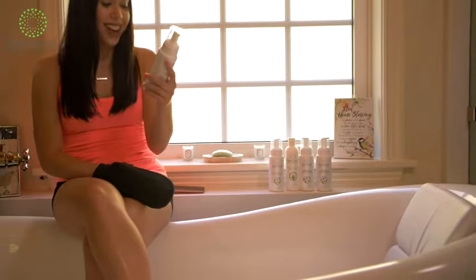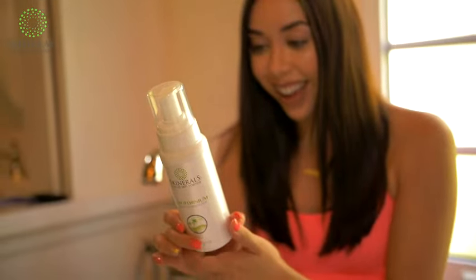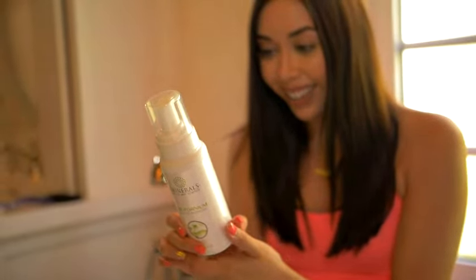Store your Skinnerols sunless tanners in a cool, dry place. If you don't think you'll use the tanner within 3 to 4 months of purchase, it is best to store in the fridge to keep it fresh for as long as possible.